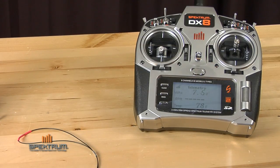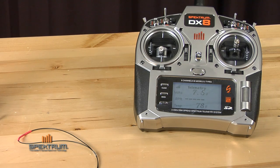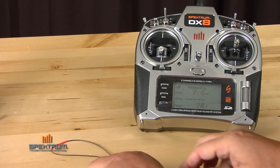One of the neat features about telemetry is you can preset alarms at specific thresholds. Your transmitter can actually warn you if your model is entering an unsafe condition. In this particular case, we have a model here and the temperature is at 78 degrees. I've preset a threshold for 80 degrees.